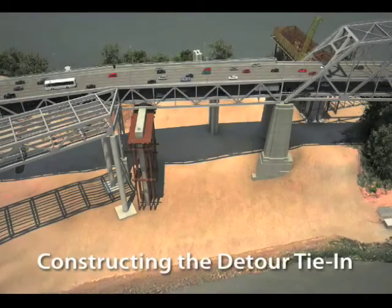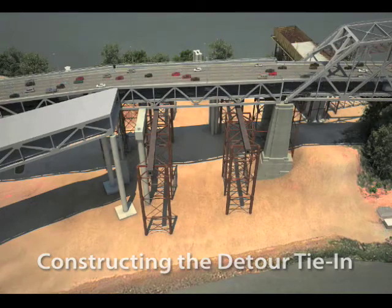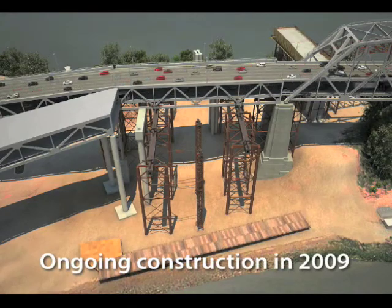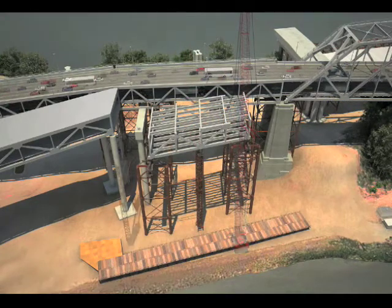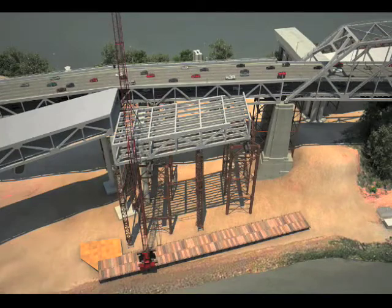In this simulation, we show you the operation that needs to take place. The red scaffolding you see is the false work that we have to put in place in order to accommodate the operation. We didn't have enough real estate on the island, so we had to build a trestle so that heavy equipment could be used to erect the beams that would ultimately make up the truss section that we will roll in to accommodate this tie-in.